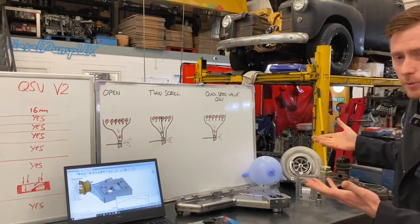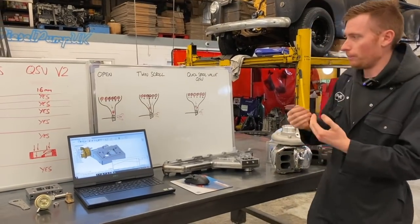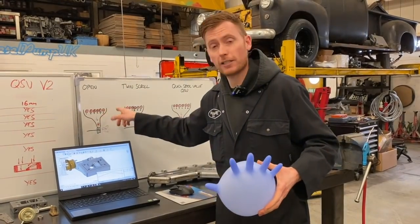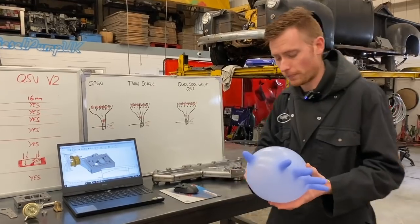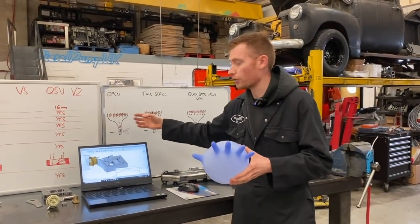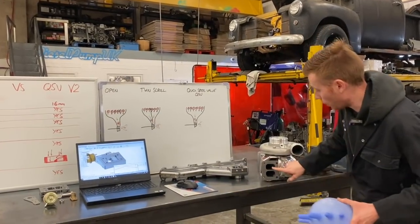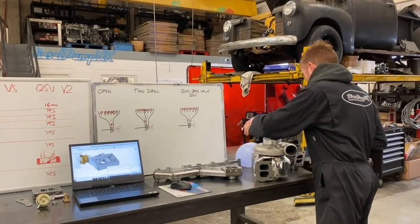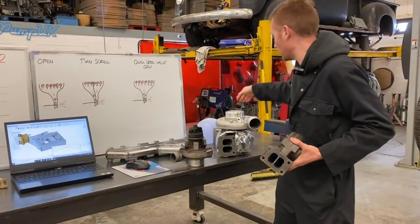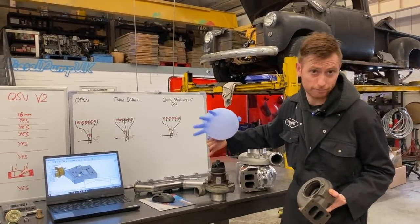So let's imagine it's this S300 with a twin scroll housing. As your cylinder fires — the firing order on a six cylinder engine is one, five, three, six, two, four — only ever fires one cylinder at once. This is the deposit of gas that comes out of that cylinder. As that ejects out of the cylinder, it comes down the manifold and then to the volute of the turbo, which is a snail shape. It drives the exducer. So you imagine this ball of gas flies down the exhaust manifold into there, round there, and then spins that. It's really that simple.